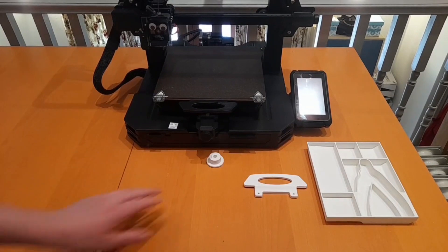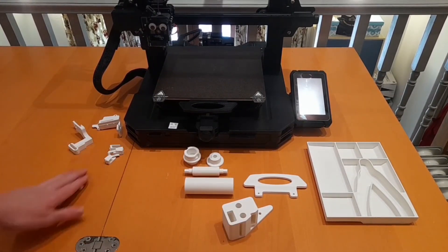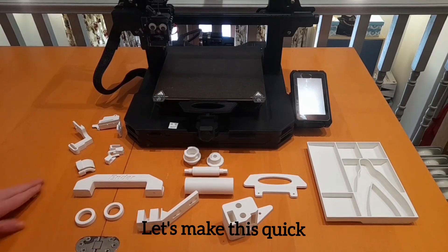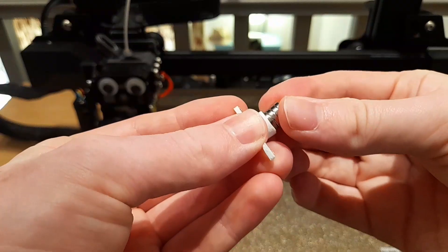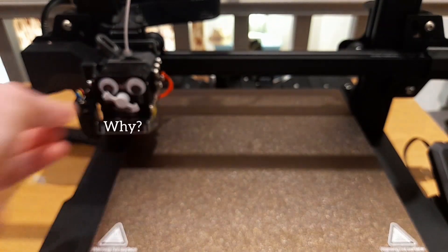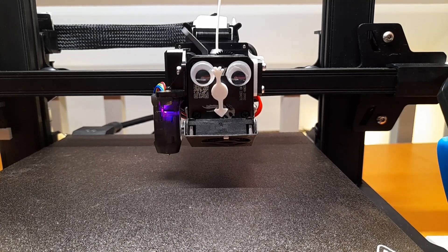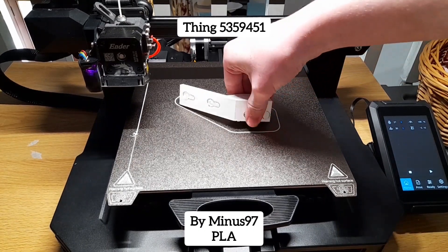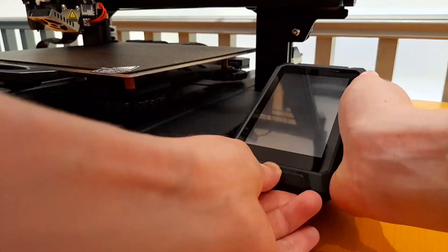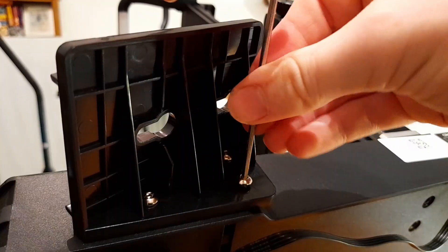All these upgrades are free using some original and spare screws provided with the printer. This replaces the old holder to add this, which is in a better position. It also means that other things can be added to its place.